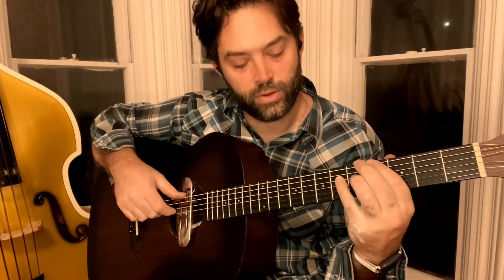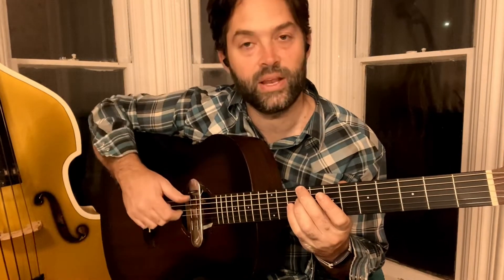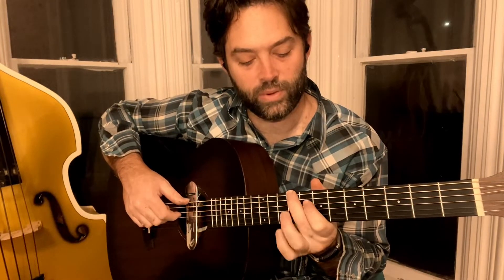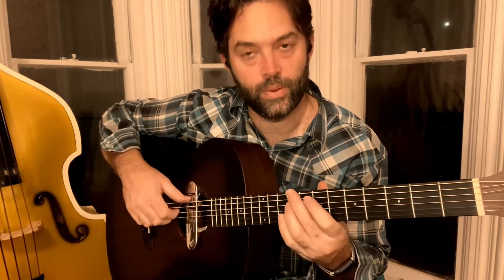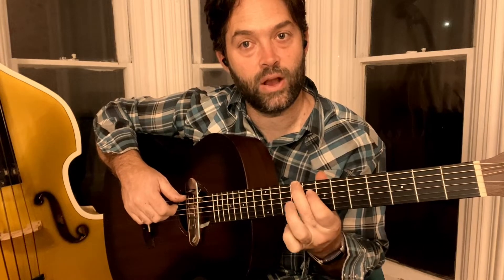Now we move on to the fourth chord, which is going to be up here — this is the ninth fret on the sixth string, ninth fret on the fourth string. Same pattern. This time it's a bit easier: bass, treble, treble. And then you're going to take your ring finger off and put your first finger down on the eighth fret on the fourth string. Same pattern.